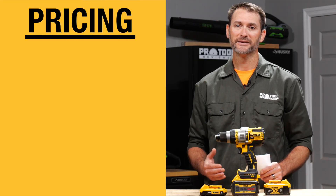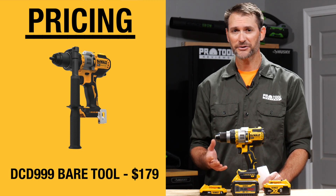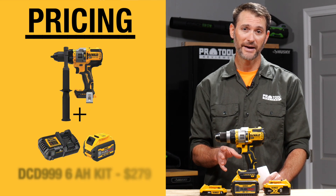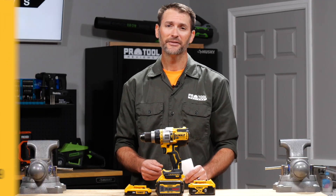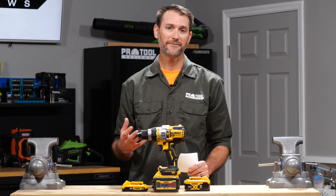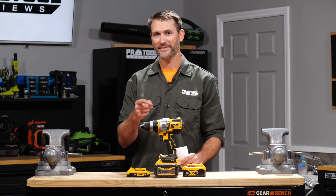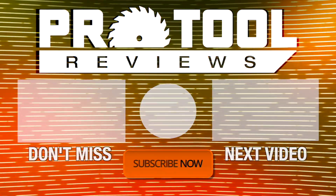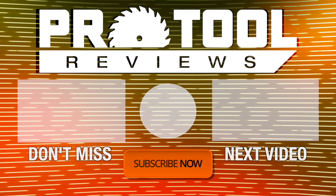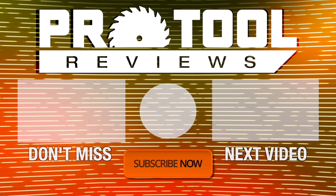You can pick up the DCD-999 as a bare tool for $179 or with a 6-amp-hour FlexVolt battery for $279, and there are also several combo kits available. If you have any questions or feedback, feel free to leave those in the comments below. Hit that like button, subscribe to our channel, and turn on notifications to stay up to date on our latest videos.